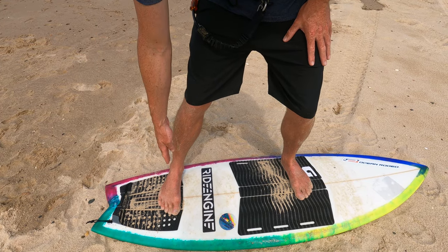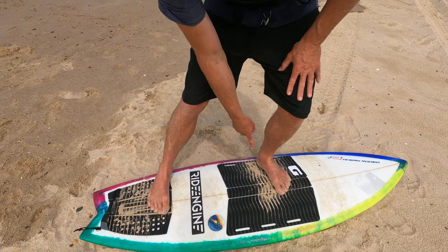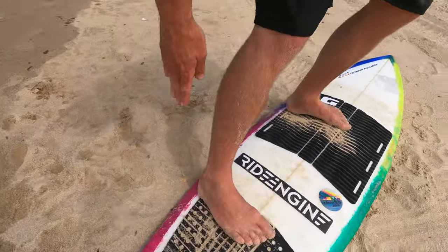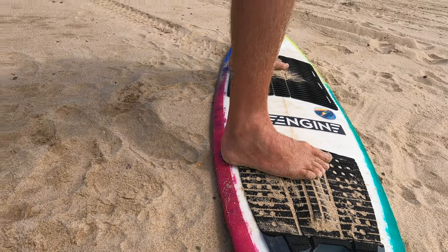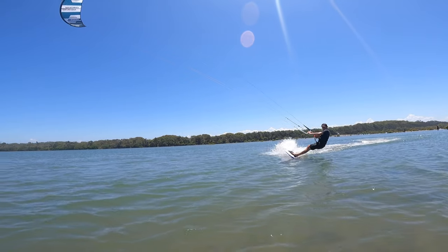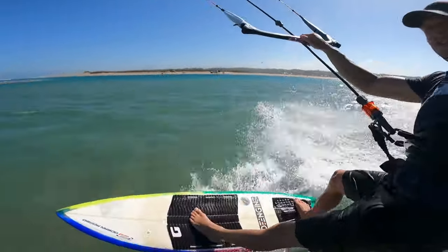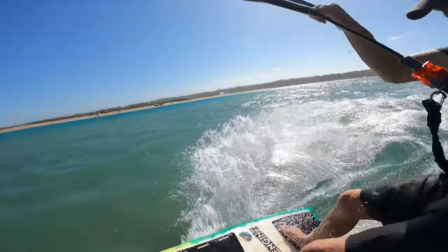So the back foot comes forward off the tail and at the same time I move it closer to the back rail. Instead of having your foot in the middle of the board you move it back toward the rail. That does a couple of things — it helps you lean into the rail, driving that rail into the water. Moving your foot forward also helps to tack upwind; you can center your weight more, lean into it and push out with that back foot without lifting the nose of the board up, so you can really drive upwind.